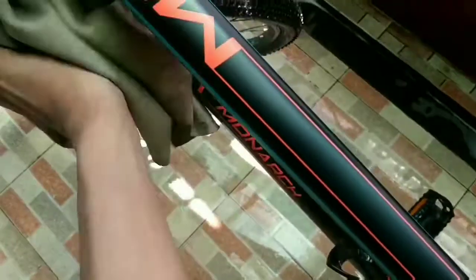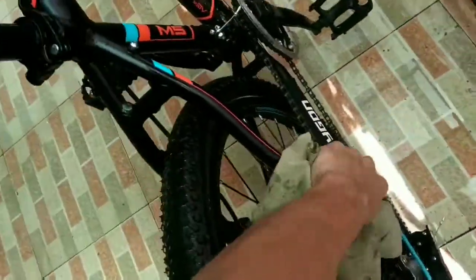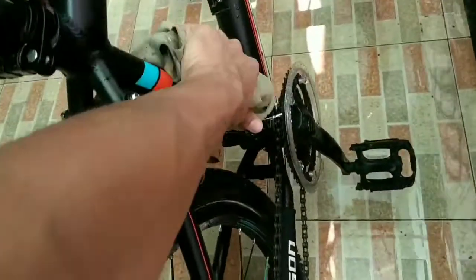Nelap sampai kering ya teman-teman. Kalau tidak kering, nanti tinggalin bercak-bercak bekas air. Jadi kalian harus nelap sepedanya sampai kering. Kita nelap di berbagai sisi ya teman-teman.